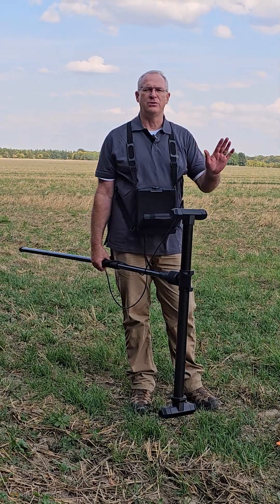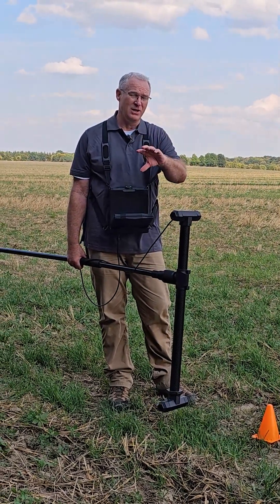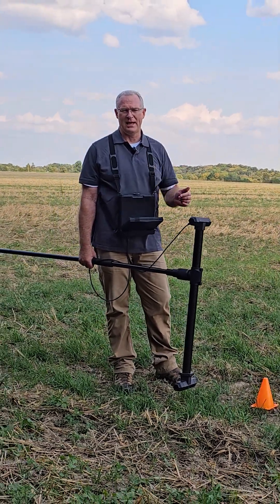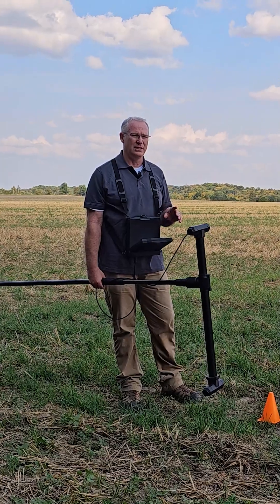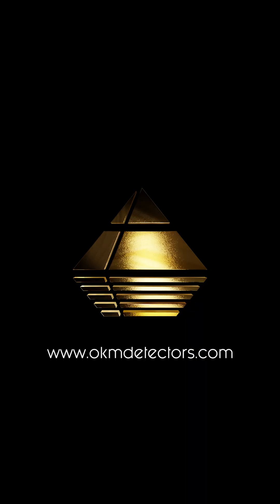You always want to do two scans — one scan and your control scan. You check them, and if they look the same, then you're okay. If they don't, then you need to do the scan again. That's always an important thing to remember.